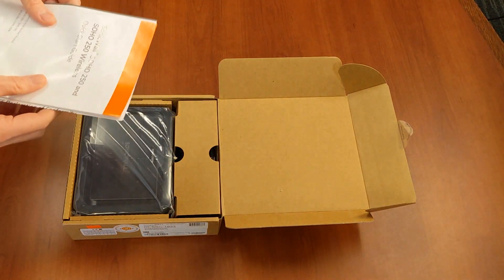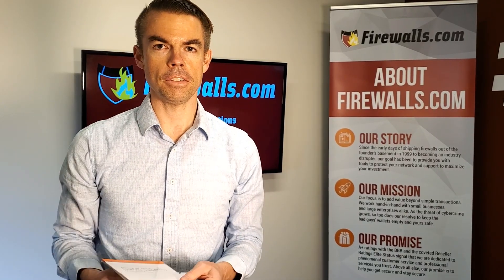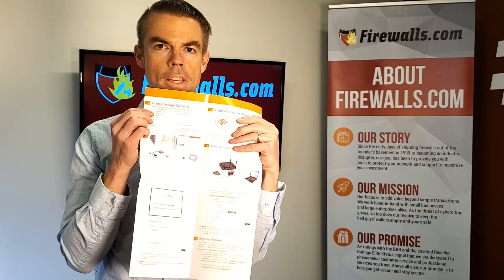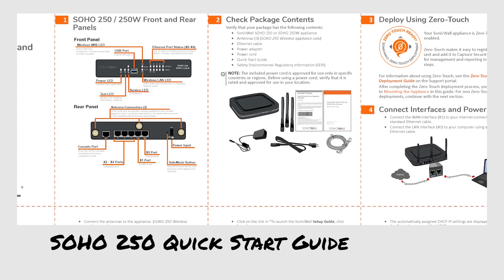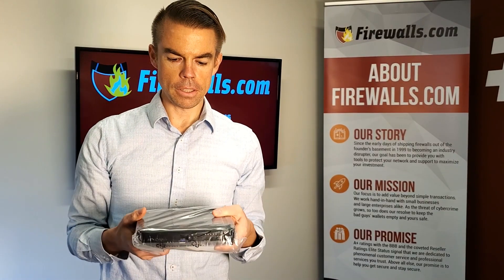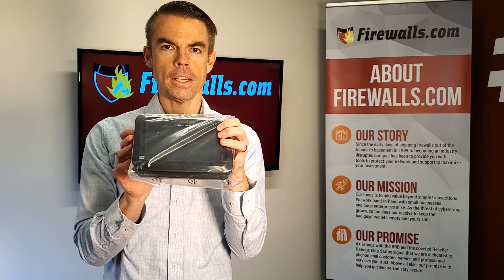Inside you'll find the instructions and the quick start guide, which we will reference a few times today. The quick start guide includes a bit about what's inside the box, which is an important thing to know. The star of the show is the first thing you'll see — the SOHO 250 box itself.